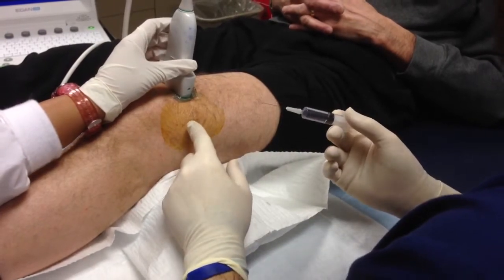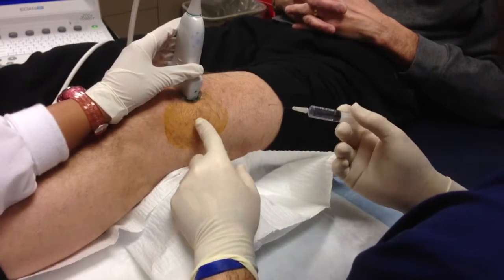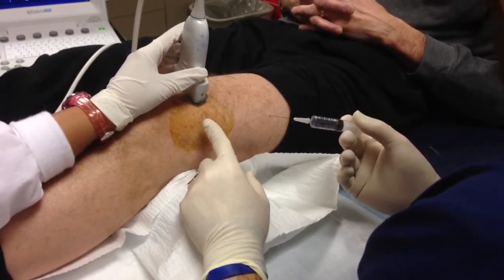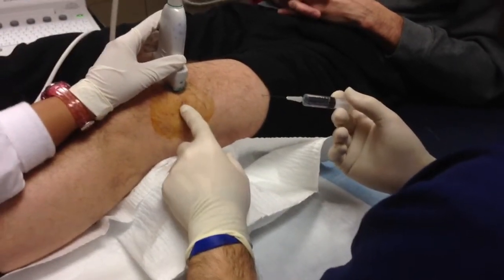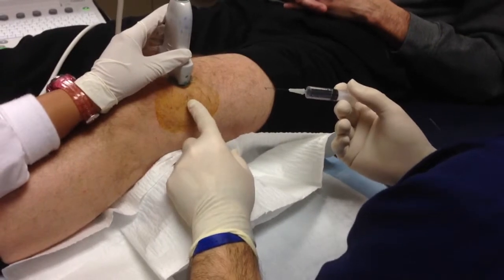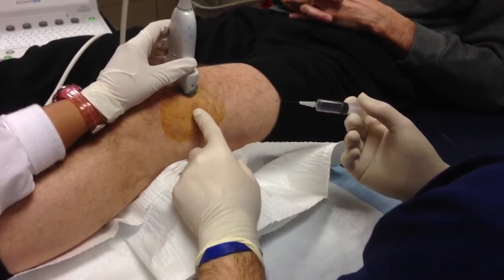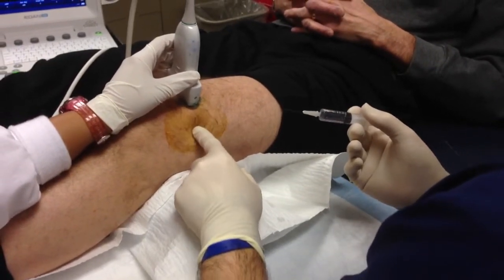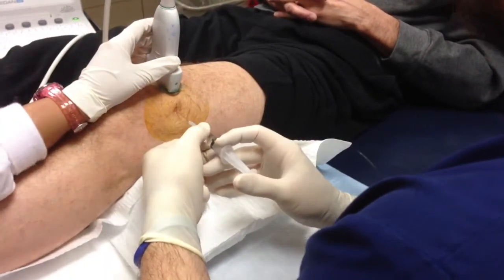Now under ultrasound we're looking in cross-section. You can see the femur down deep and a cross-section of the patellar tendon, which is kind of difficult to describe. As I push, the right side of the screen is where my entry point is — you can see the tissue deep moves, while the tissue superficial doesn't really move much. Now I'm going to go deep with the injection.